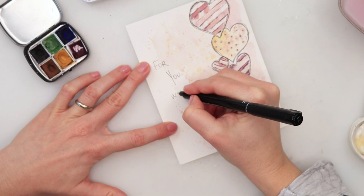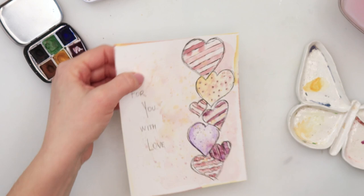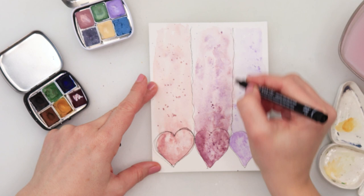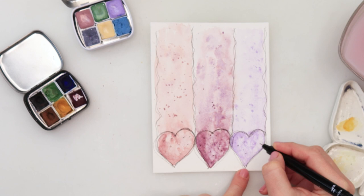I wrote 'For You With Love' on the first card, but you can write whatever you like. I also decided to do the edges and borders, which I thought would look nicer, so I picked up some pink and some yellow for the borders. For the second card, same thing — adding more lines on the edges of the heart. As I said earlier, I'm doing those two lines on the sides. I've added those lines and borders for the hearts, plus dots.